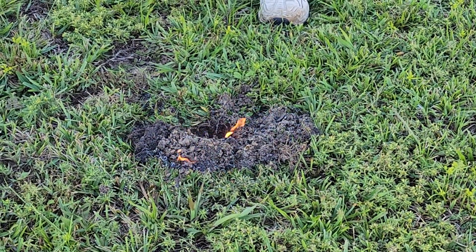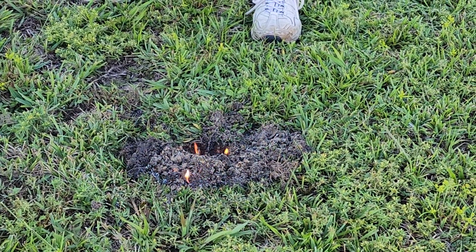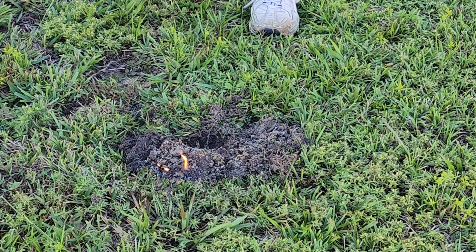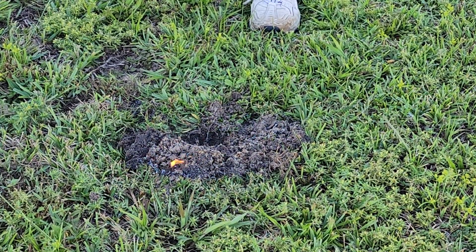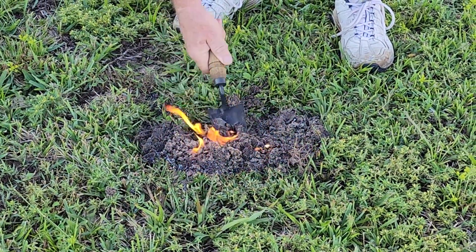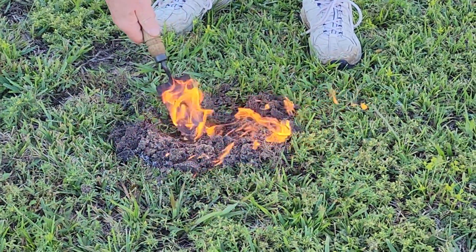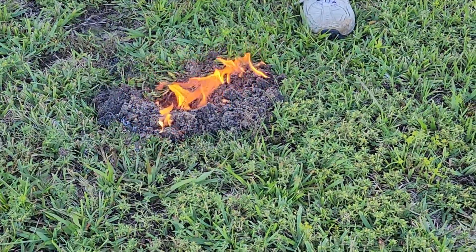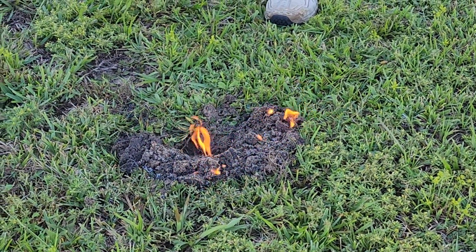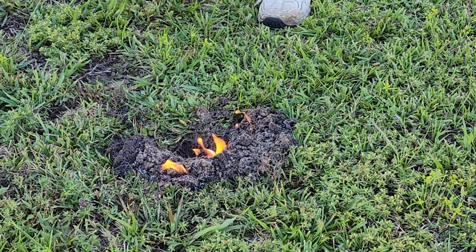If you guys aren't careful you'll get burnt, just like my dad did a minute ago. As you can see it burns for quite a while. The more you dig, the deeper it gets.